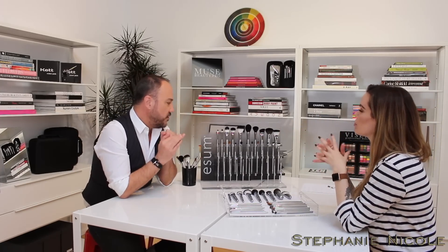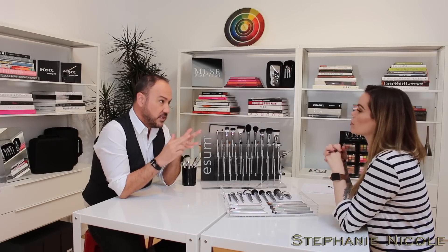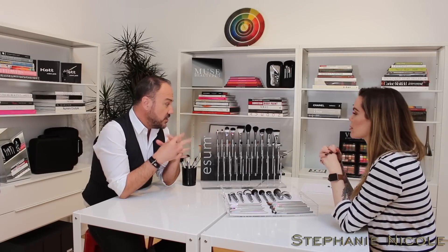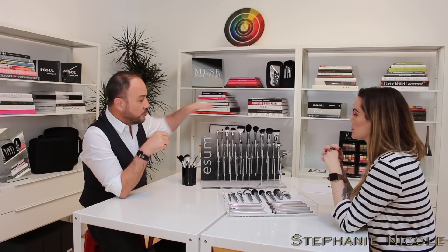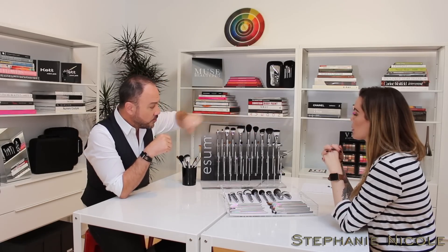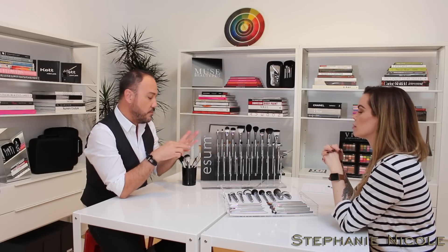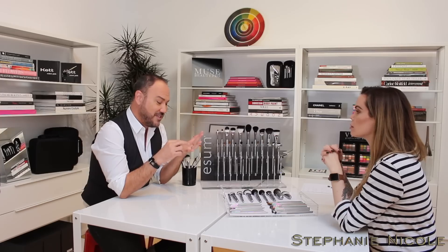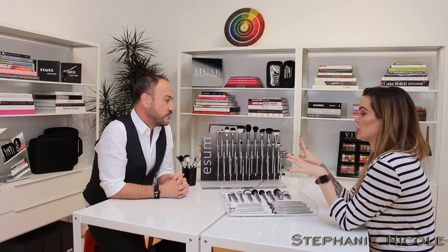So synthetics are best for cream and liquid applications. Most artists use synthetic hair for creams, liquids, and gels, whereas natural hair brushes — the really soft ones — are ideal for powder. Sable hair can go the full gamut from any medium, whether gel, liquid, wax, or powder-based formulas.